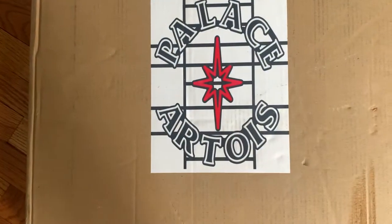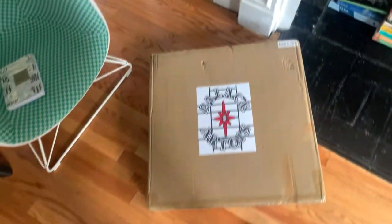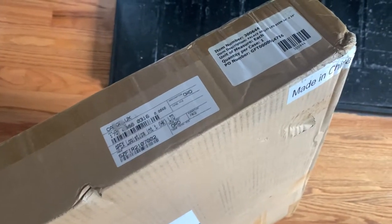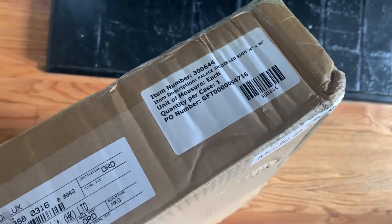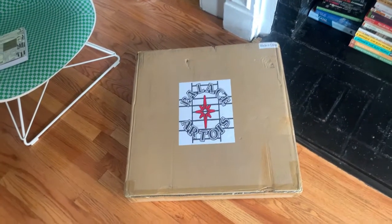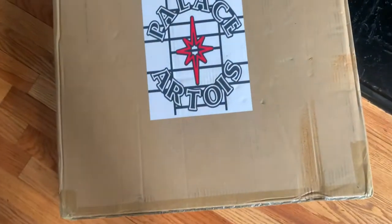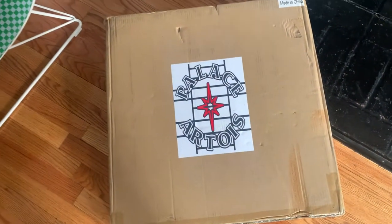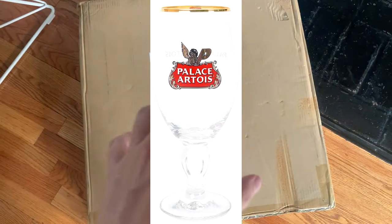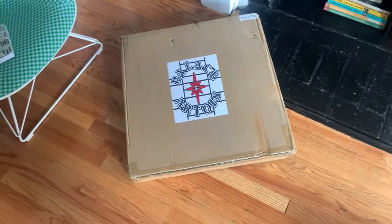Welcome back to another video — this is such a cool thing. Palace Skateboards recently did a collab with Stella Artois and I was able to get my hands on the LED sign. I actually saw this at a bar they took over in London Soho and New York Soho, where they gave away two cans of free beer. You could also purchase the chalice that has the Stella Artois logo but with Stella replaced with Palace. I'm gonna open it up and show you what it looks like.